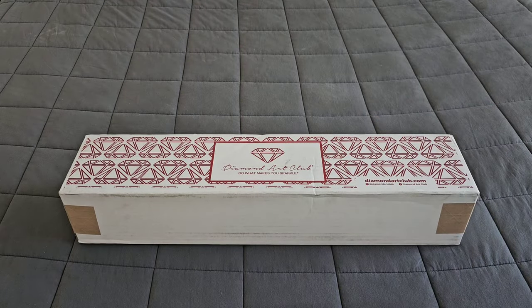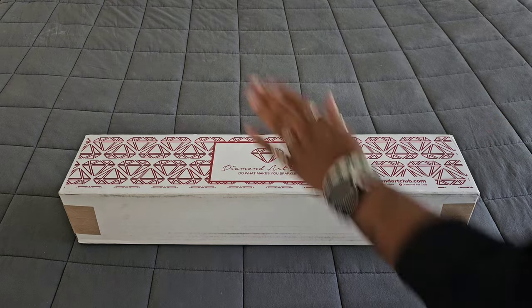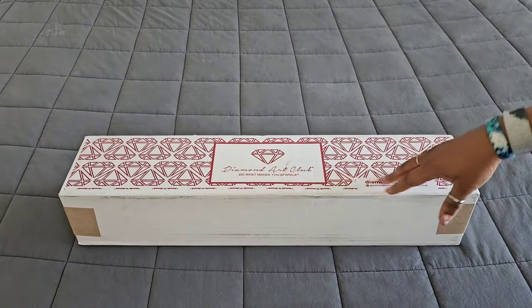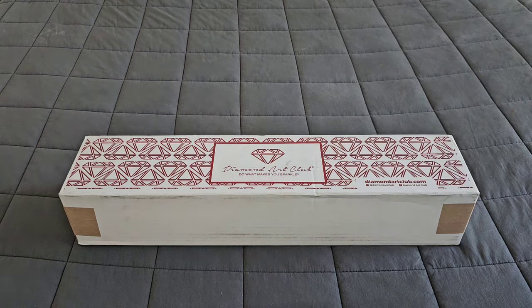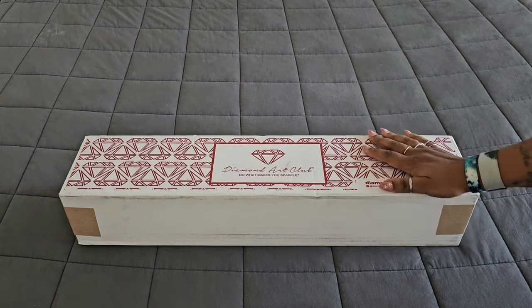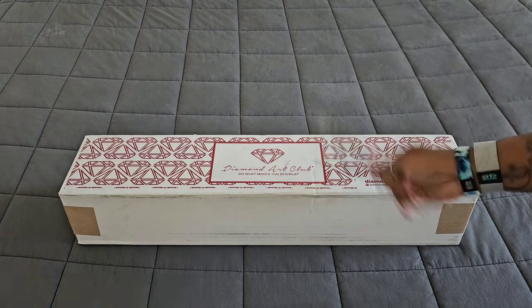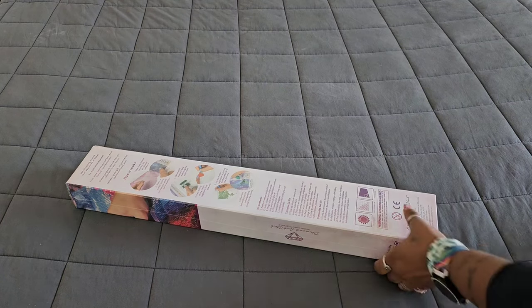Hello everyone, welcome back to the channel — Miss Coffee here — and today we're back with a Diamond Art Club sneak peek. A huge thank you goes out to Diamond Art Club for providing this sneak peek for us. Without further ado, we're going to do a little movie magic to get into the box.